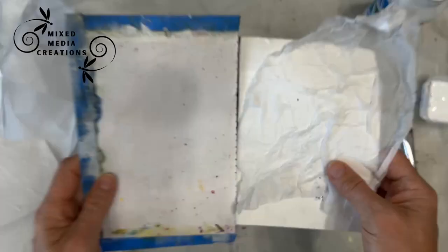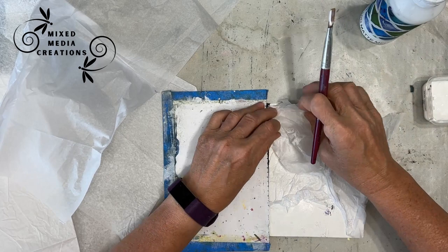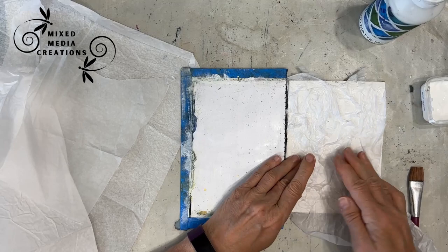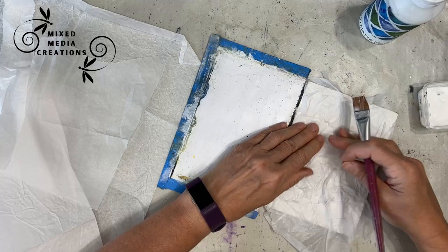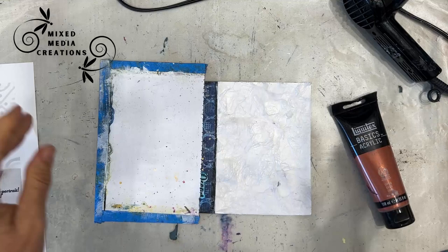If you've got some Mod Podge and want to get rid of it, this is a good place to use it when layering the tissue paper down. I'm bunching it up — I want to get as many wrinkles and texture as I can. This gives texture and pattern to our background in one easy step. I'm putting several layers one on top of another; the more layers you have, the longer it will take to dry. Once it's completely dry, I'll cut off the excess and get started.